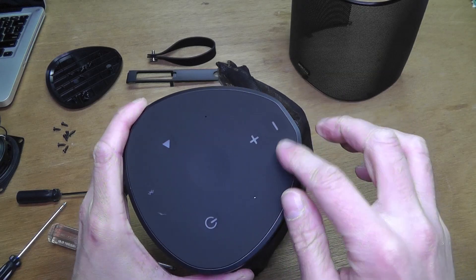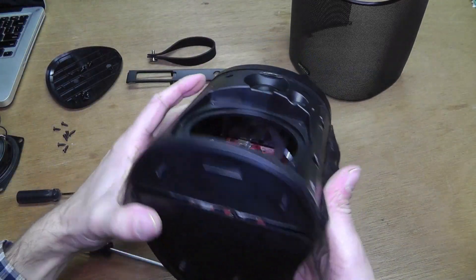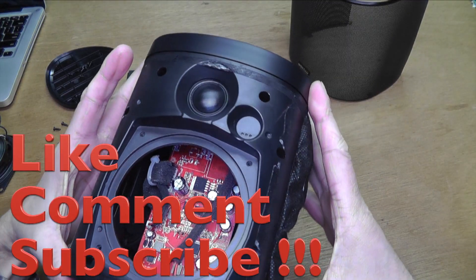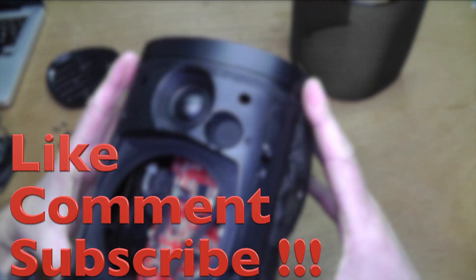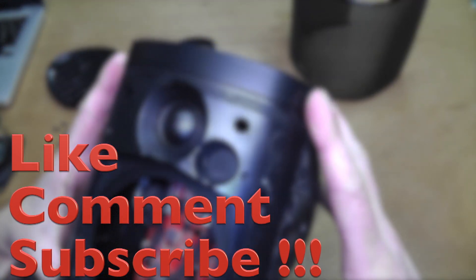In case you want to go ahead and take it more apart, feel free to do so. I hope this video was helpful — check out my other YouTube videos. Bye.